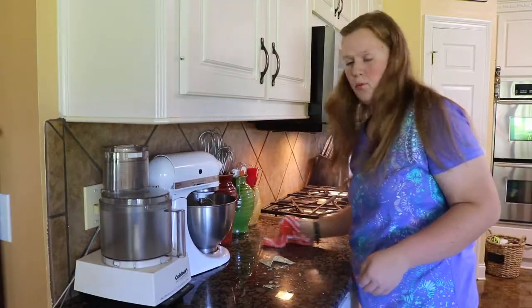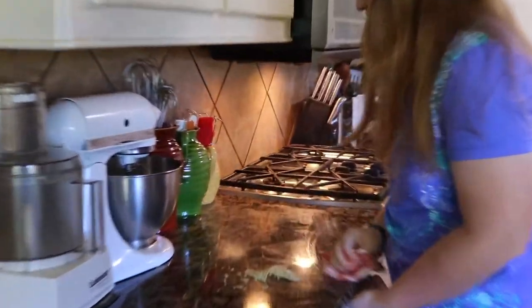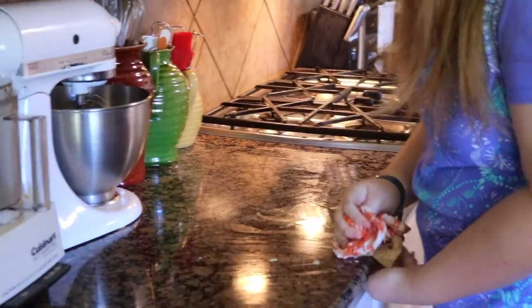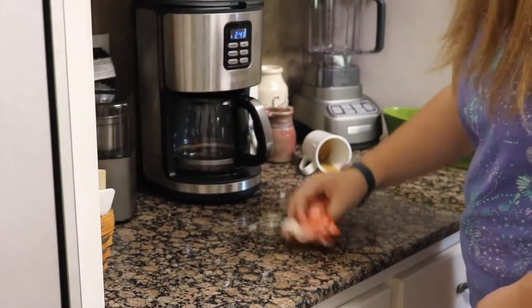You can use them for wiping up any kind of chips, crumbs, scraping it to your hand, and you can even wipe up coffee — very good for wiping up coffee.